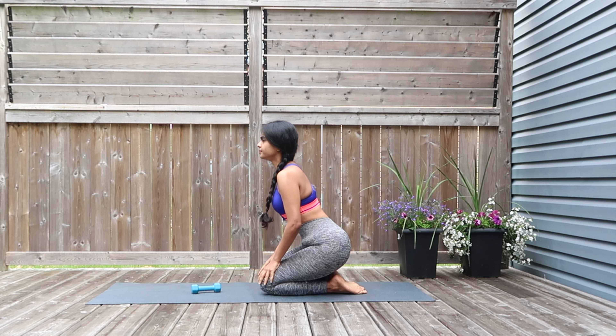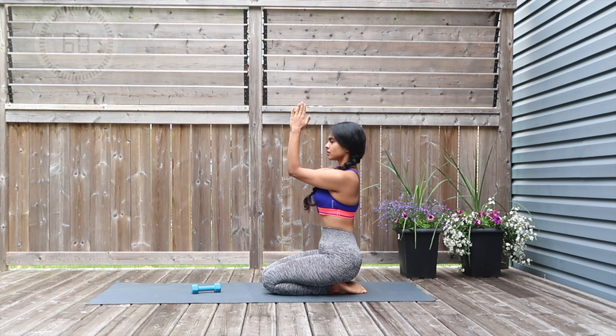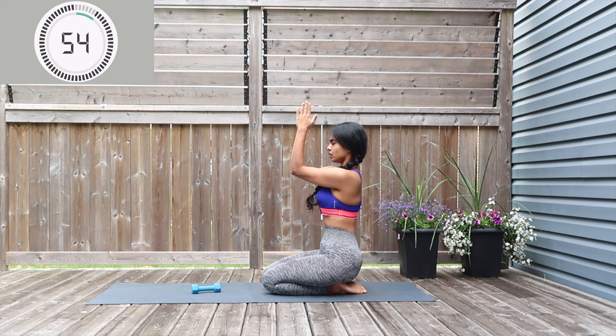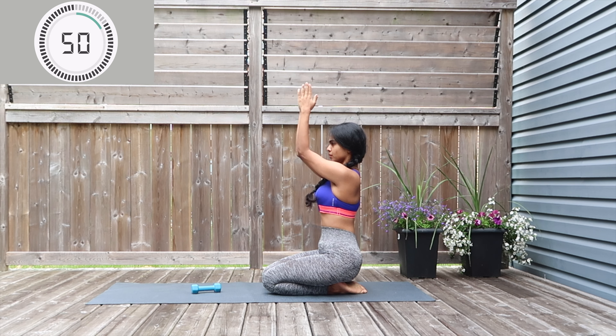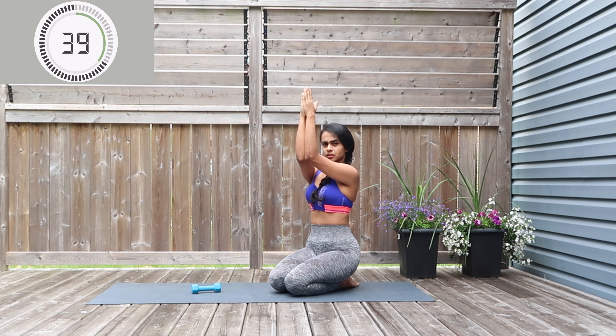We've made it to the last move for circuit number one: prayer pulses. Take elbows together, palms together, up to shoulder level, and you're going to pulse it up and drop down — pulse up, up, up, keep breathing, engaging the core. Showing you another angle so you get it right — do not open your arms at any point, just glue them together.